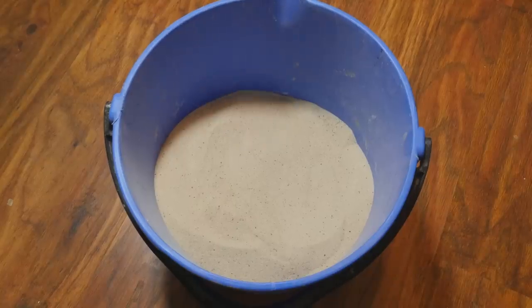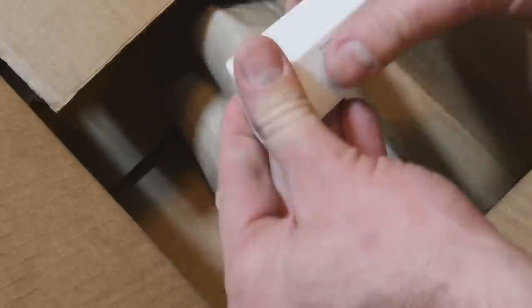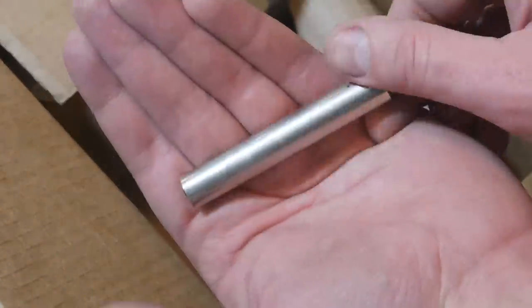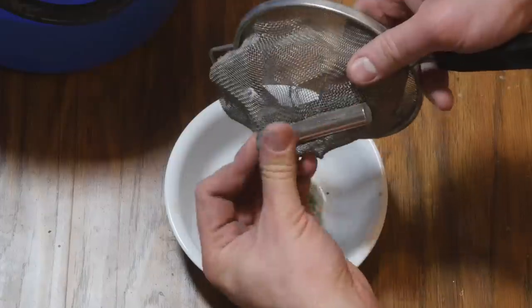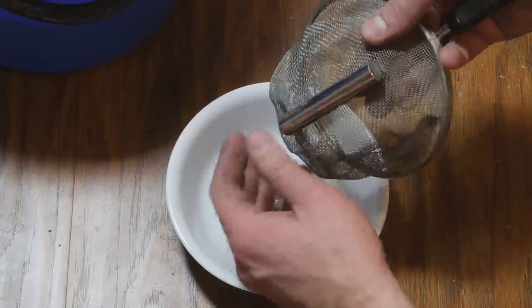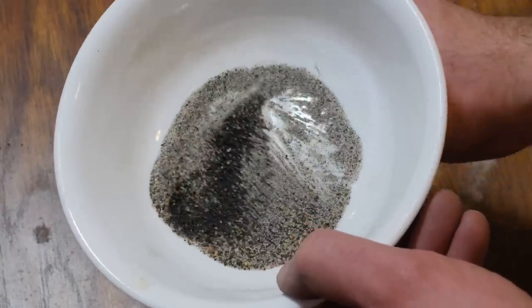Another impurity that affected my last batch of glass was trace amounts of iron in the sand, which resulted in a bluish tint. This time, I tried using a strong magnet to extract any trace iron. After several passes, I was able to extract a surprisingly decent amount of magnetic debris — which I'll save for a future project. Knowing you can extract iron this way, it's very likely you'll be seeing this again in a future episode.